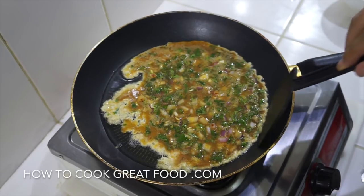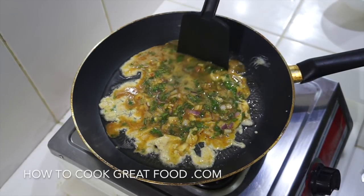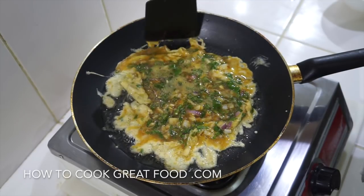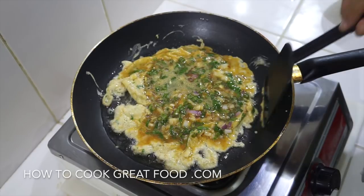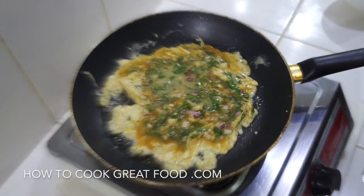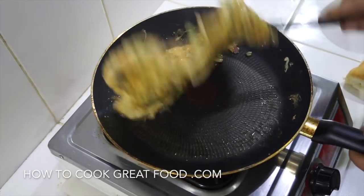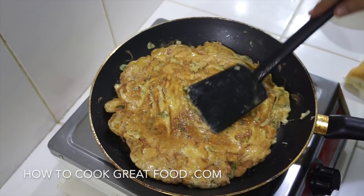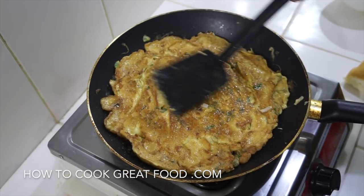All we need to be doing is pushing the edges in — the sides coming sort of nice and crispy there, that's kind of how we want it. As I just flip that, you can now see this kind of crispiness of the omelette.